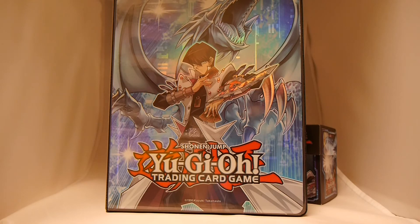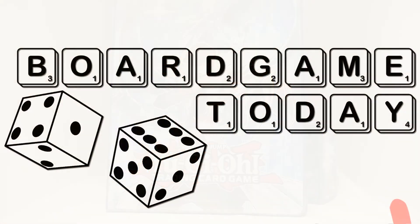Obviously, thank you Konami for hooking us up with this, and thank you for watching as always. Until next time — if you're into trading card games, miniature games, board games, tabletop games, collectible card games, check us out every single day at BoardGameToday.com. You can also follow us right here on YouTube, and on Twitter and Facebook, as always. Thanks so much. Keep flopping those cards and get your game on.